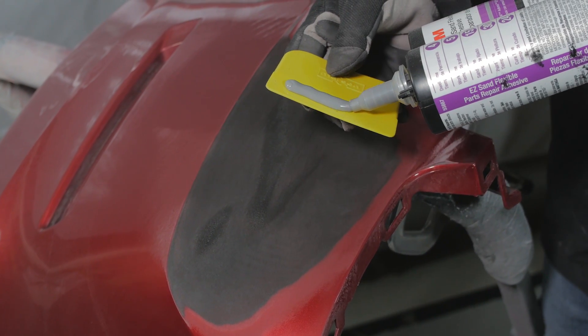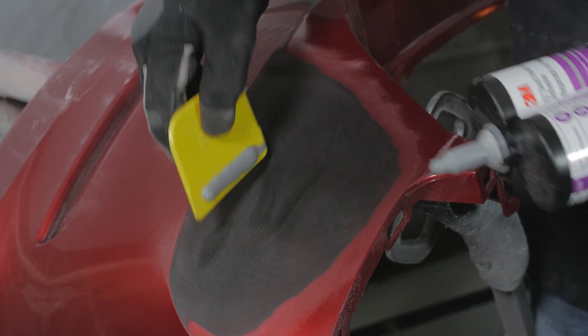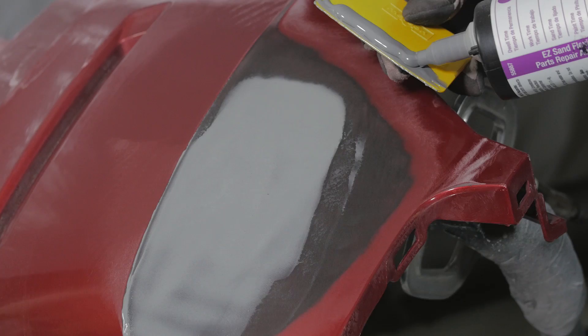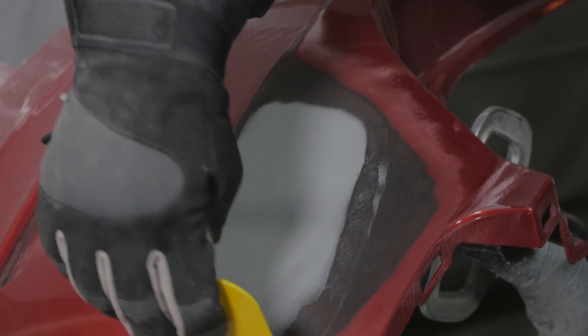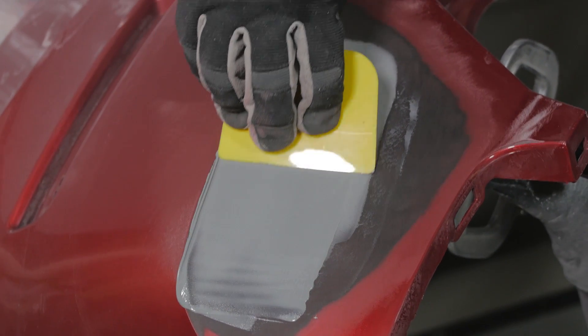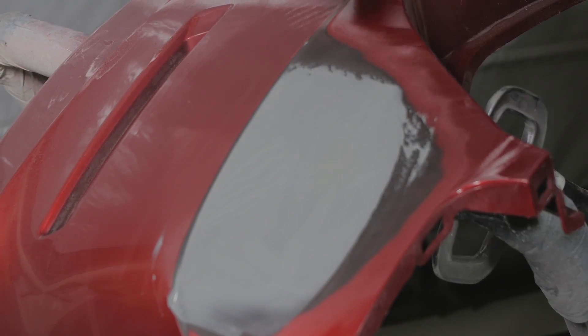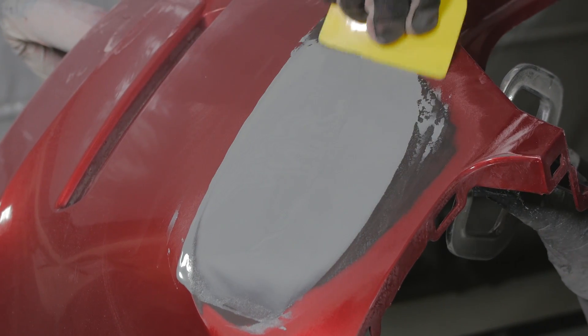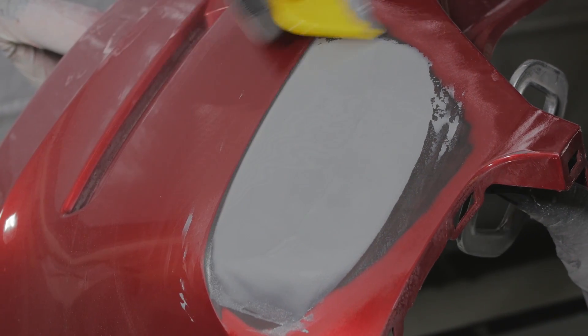Prep and equalize a cartridge of Easy Sand flexible parts repair material and apply the adhesive in a tight coat to promote good adhesion. Continue building thin wet coats until the repair material is slightly higher than the surrounding plastic. Allow the adhesive to dry 15 minutes at 75 degrees Fahrenheit.